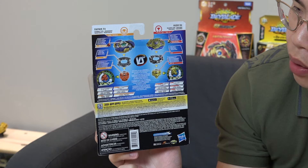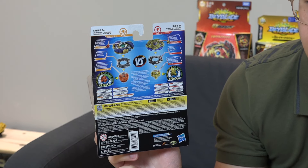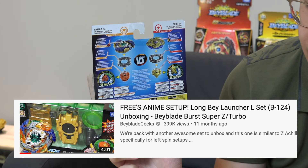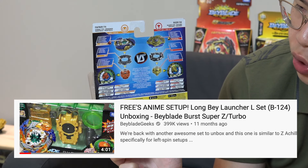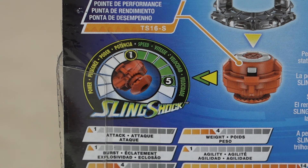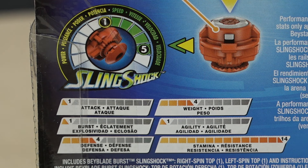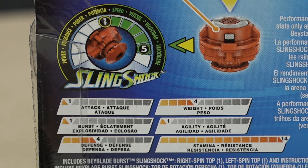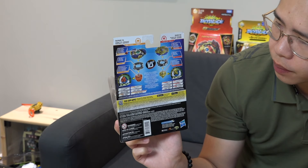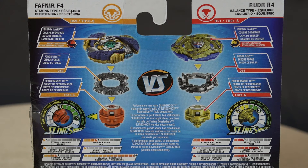Its stats are pretty obvious - it's a stamina type. So we get the Fafnir F4 layer, then we get the 8-dash forged disc, and it's good that they didn't alter that. It doesn't come with the proof frame, so I wonder if Hasbro will release it separately or just leave it out - in Takara Tomy you had to get the proof frame from the Cho-Z triple booster set. And we get the Absorb-S driver, the SlingShock version of the original Absorb driver.